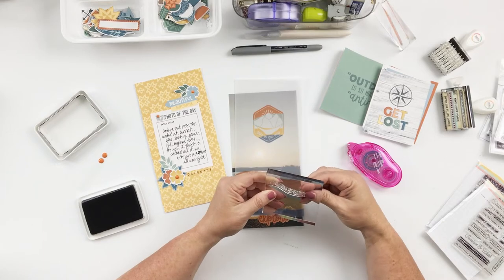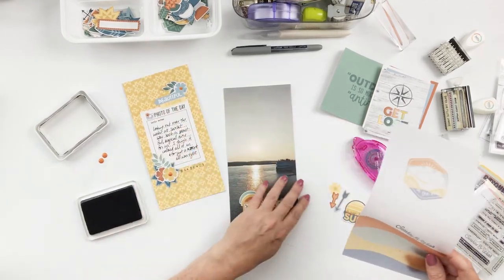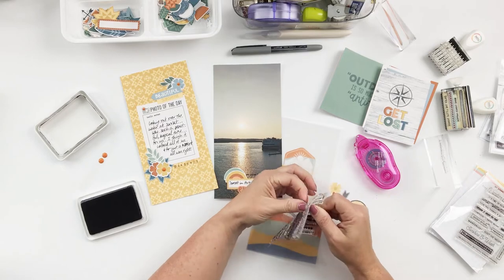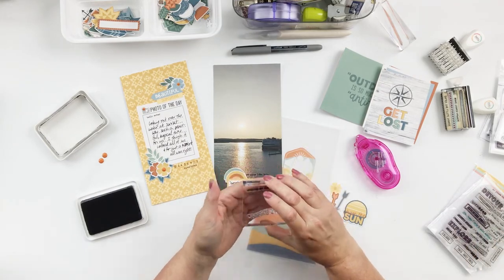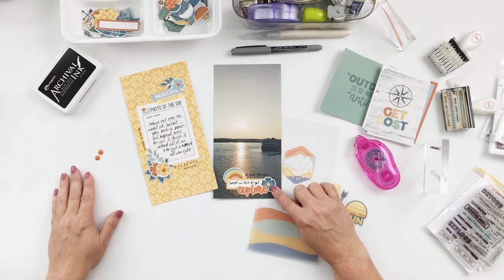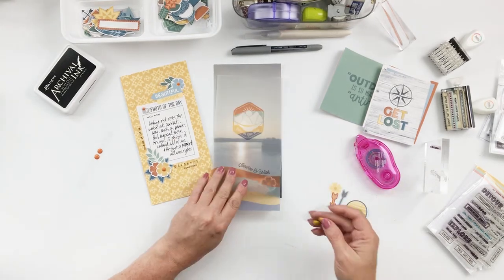Find a stamp set that goes with the layout you're creating and use it somewhere. It doesn't have to be elaborate or super creative — I'm just using plain black ink and word stamps, and that's really all it has to be. What I ended up doing is stamping a little bit over top of the label on the photo, and then the stamps around the journal card as well. Then for the vellum, I took a word stamp and curved it on the stamp block so that it followed that curve on the pattern paper.